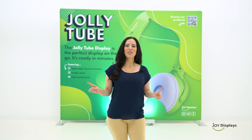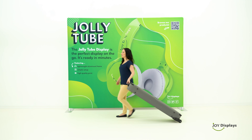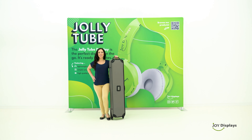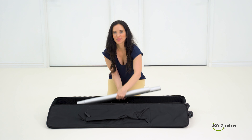The Jolly Tube display is practical, modern, and great for long-term use. Comes with a travel case, allowing you to ship or check as luggage. Lightweight and sturdy, with a 5-minute setup and tool-free assembly.